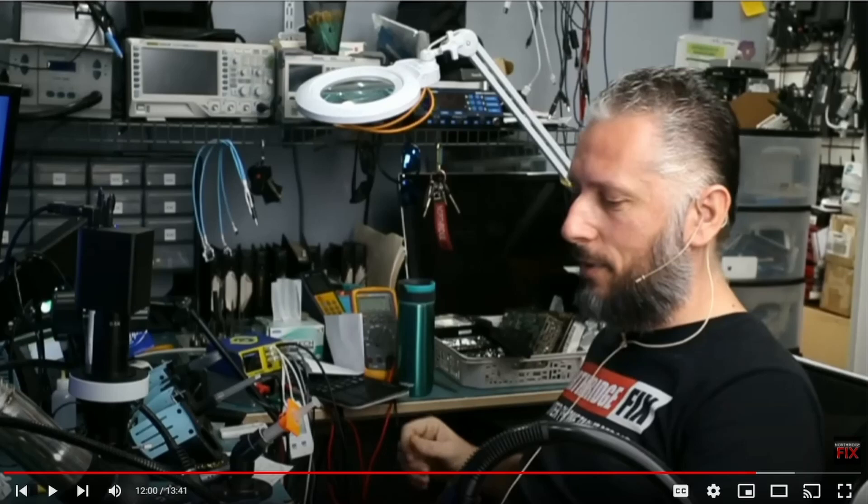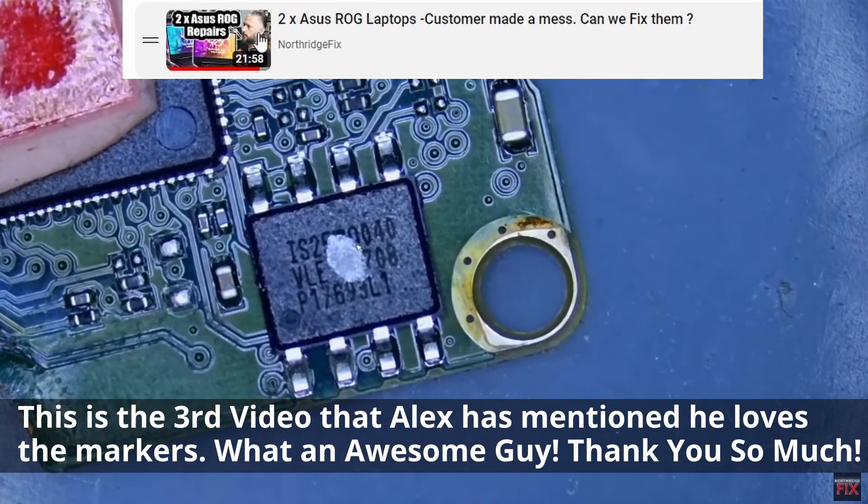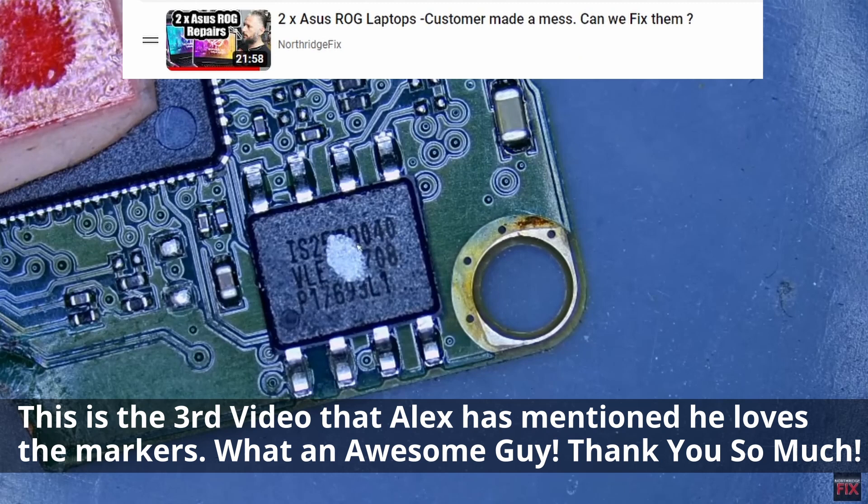And I just want to thank Alex for not just once or twice, but at least like three times now giving Thrifty Toolshed a shout out — just sending him those markers that we thought may be helpful for him. He's been very appreciative, and we really appreciate his kindness and thoughtfulness to include us in his video. He said he'd label the customer's chip with the marker, the silver marker — a channel by the name of Thrifty Toolshed — who mailed those silver pens.